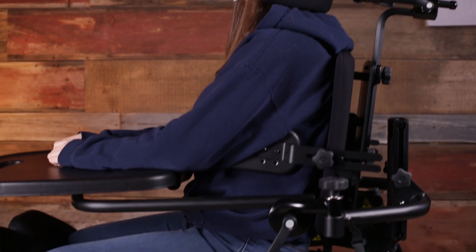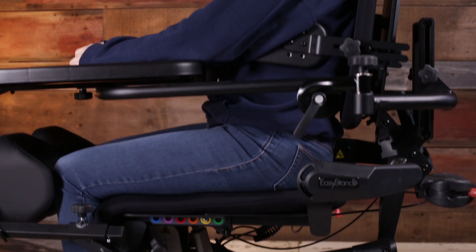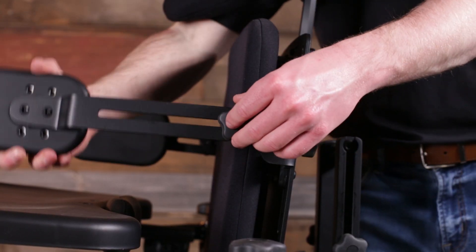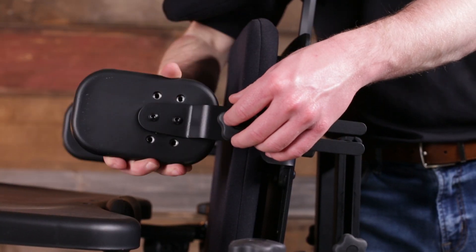Seating is available in planar style with optional hip guides and laterals. It is also available in a contoured form-to-fit style with built-in adjustable lateral support.